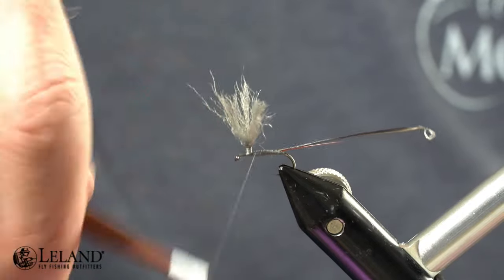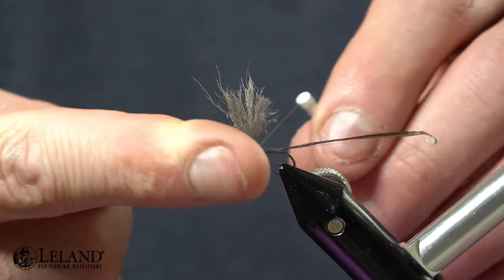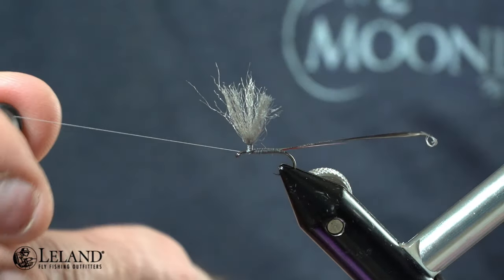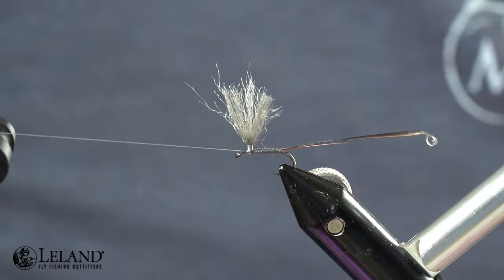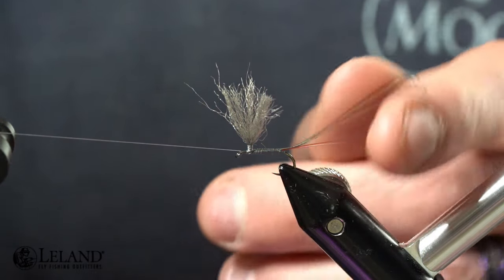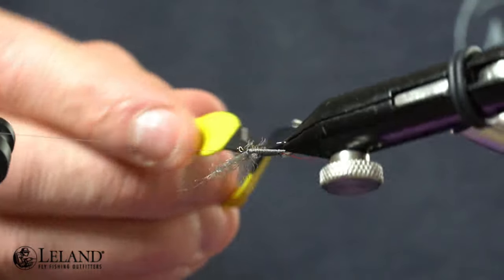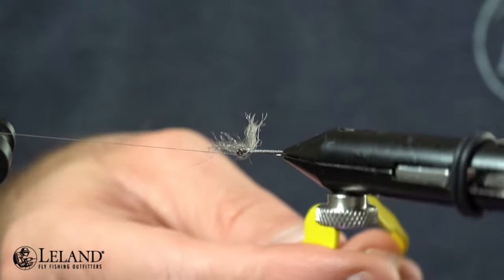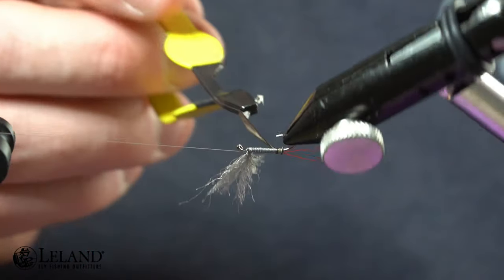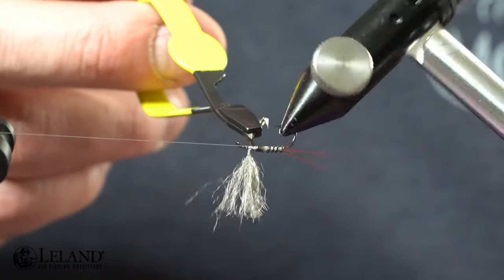I'm going to half hitch this here just in front of the post and then lay it off to the side so that I can wrap my turkey biet. I'm going to take my Loon ergonomical hackle pliers, secure that down, and wrap and manipulate that biet to make sure that the ridge of the biet is facing the back side — that gives me the nice segmented and evenly spaced ridge ribbing on this fly.